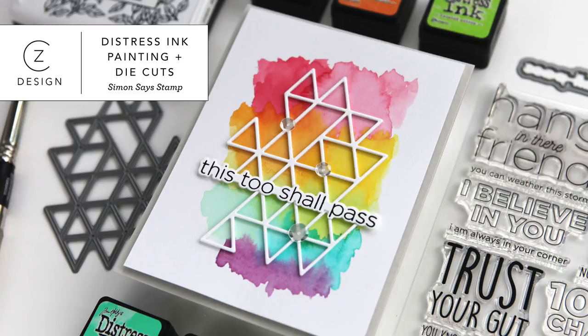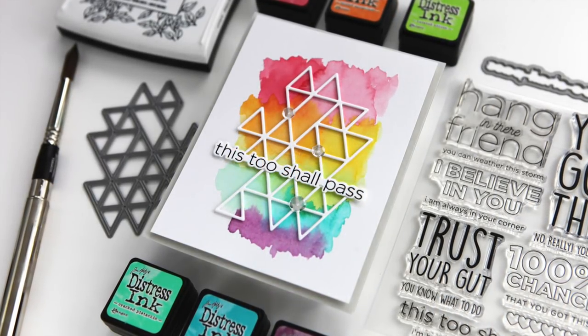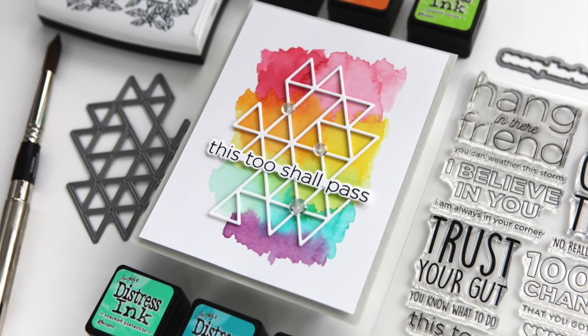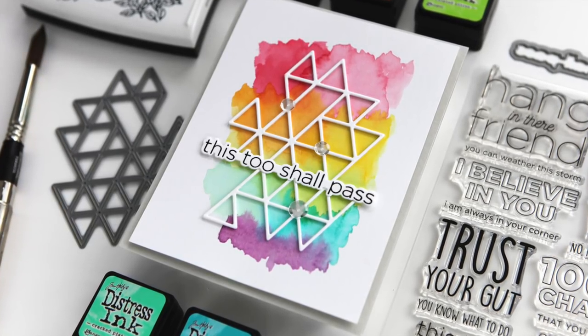Hi everyone, it's Kathy Zielski. Welcome back to my YouTube channel. Today I have a colorful encouragement card featuring some brand new products from both me and Simon Says Stamp. I'm really excited about how this card turned out and I look forward to sharing the process with you today.